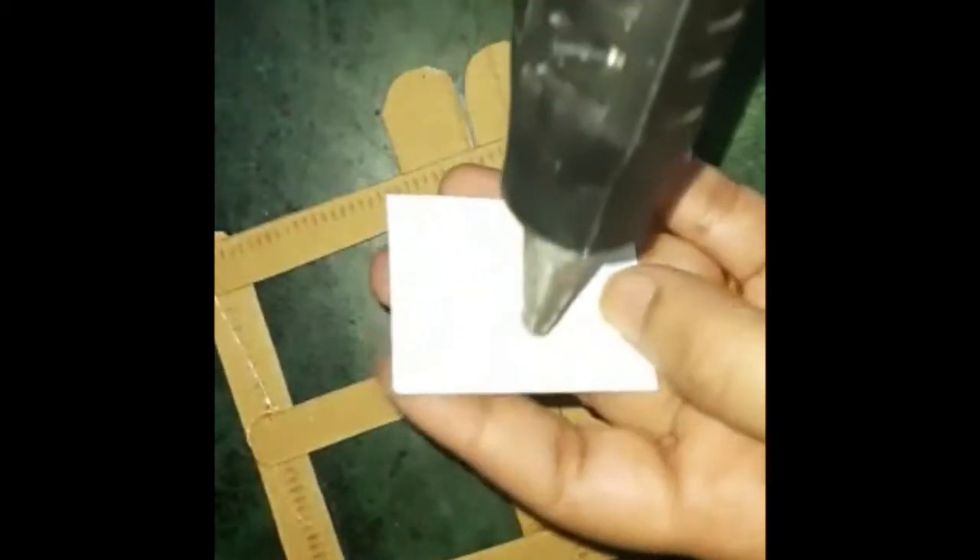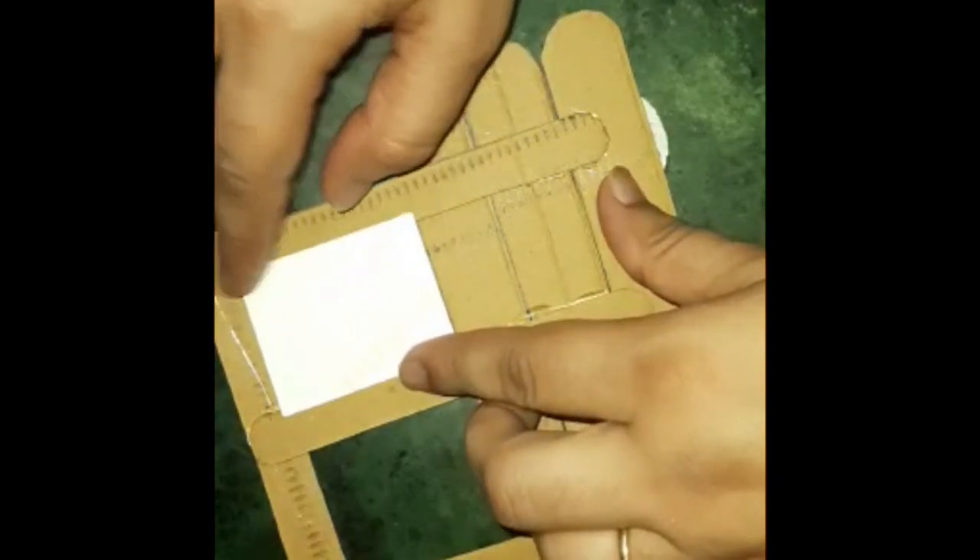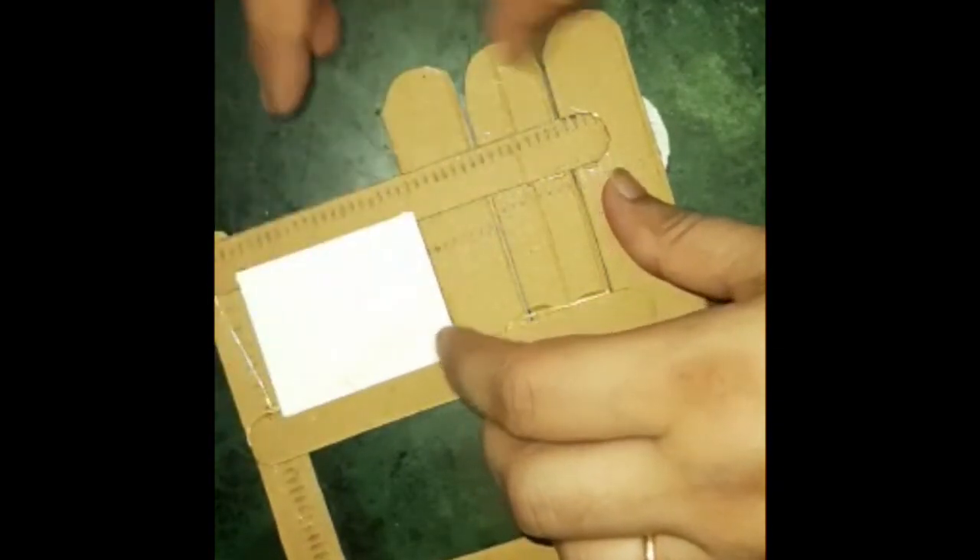Now we have two passport-size photographs. We will put four dots of glue on the sides and stick the photos like this — one, two, three, and four.